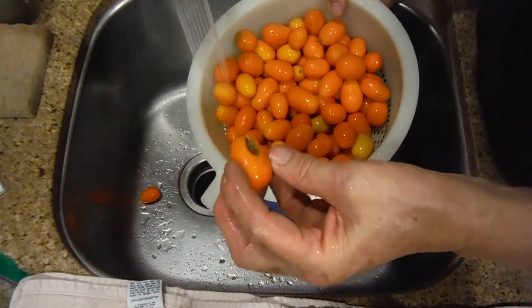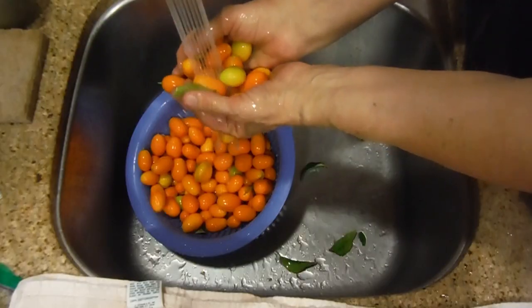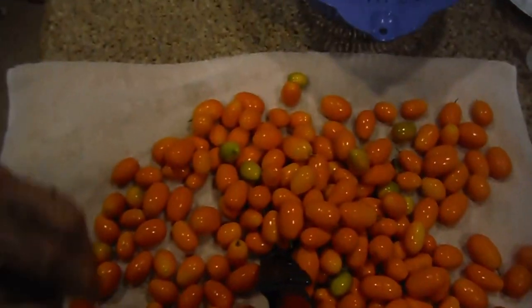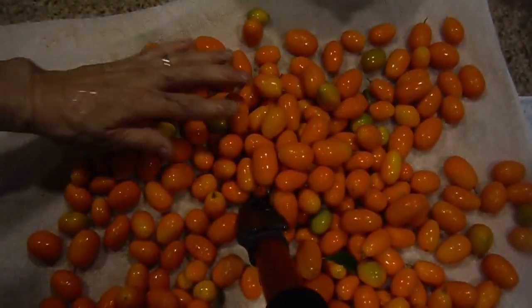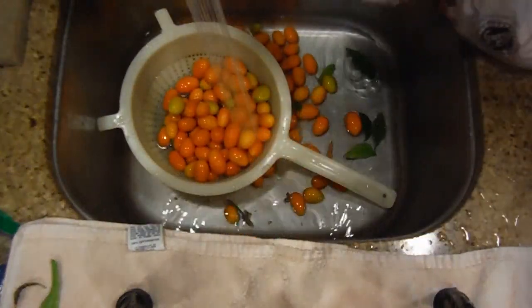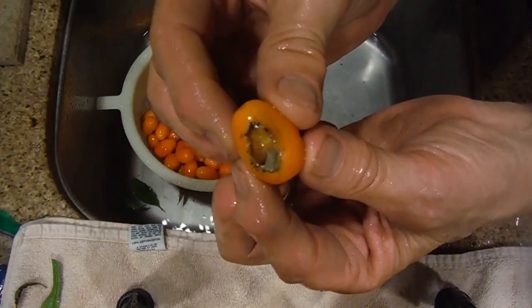There's a questionable one — probably won't put that one in. Our bird got this one.